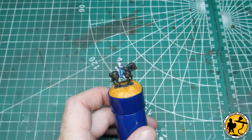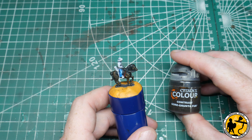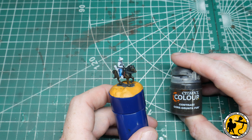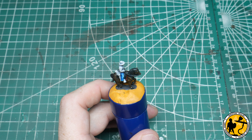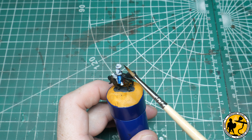The next thing is going to be his hat. It could be black, it could be grey, but I want to go in with a brown hat for this one. So I'm going to use Contrast Gorthor Brown — Gore Grunter Fur. Again, very similar to the blue: while it's still a bit wet I may take some of it back off, just to really build on the pre-shade and pre-highlight from the zenithal highlighting and dry brush.